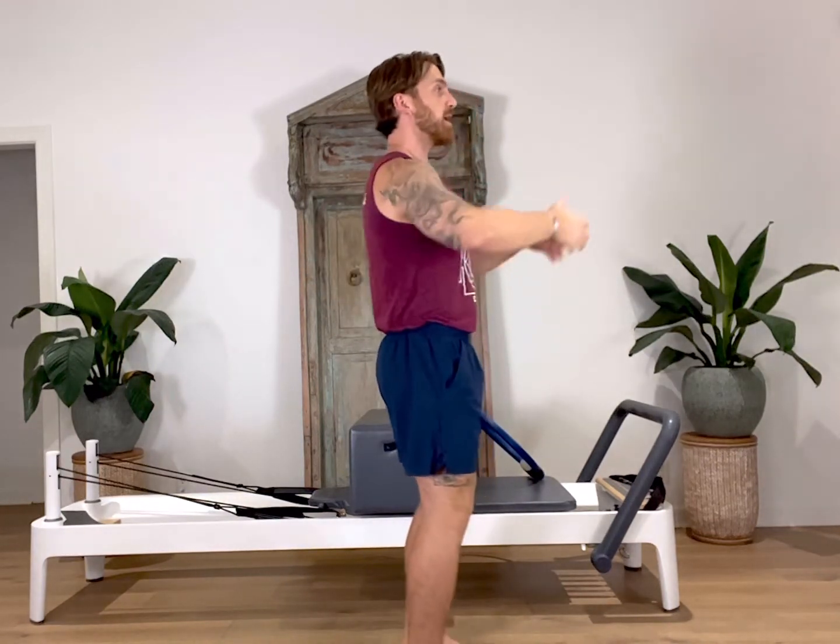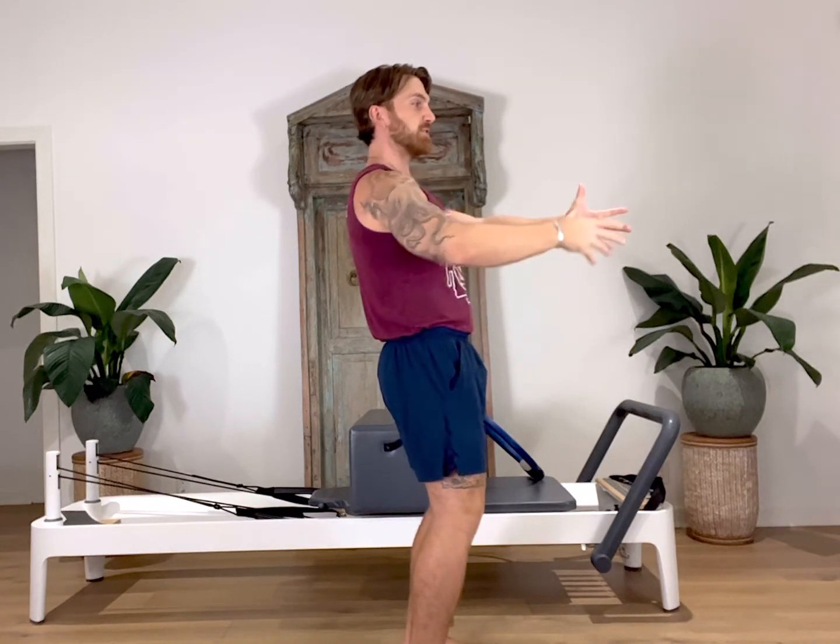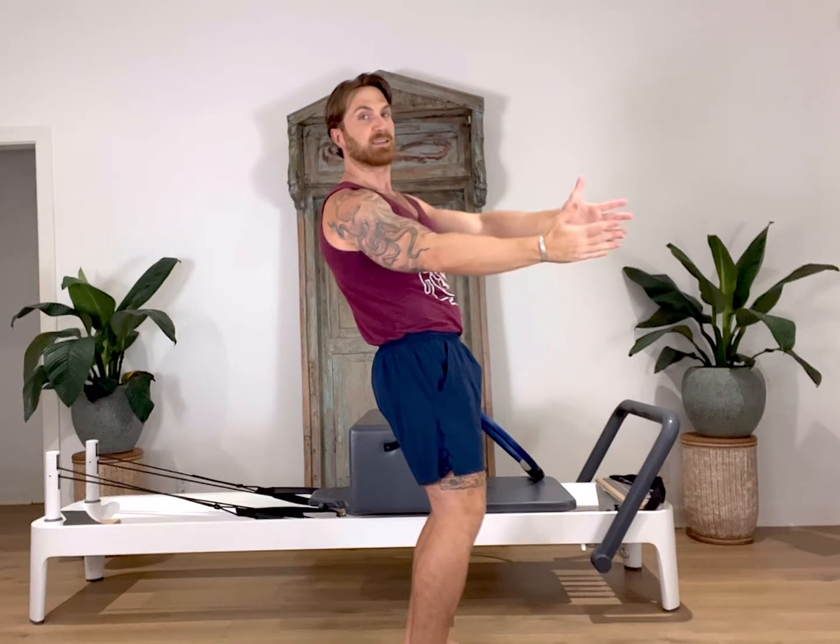Then for our second variation, we worked into our obliques. We started the same way, hips and everything squared toward the bottom of the reformer, tuck the pelvis, start to roll down, and at the same time we added a torso twist to get into those obliques, bringing the ring across to one side of the reformer. Giving that ring a little squeeze as we go as deep as we can back. Then once you reach that final position, we inhale, bringing the ring back, untwisting the torso, coming all the way back up to seated.